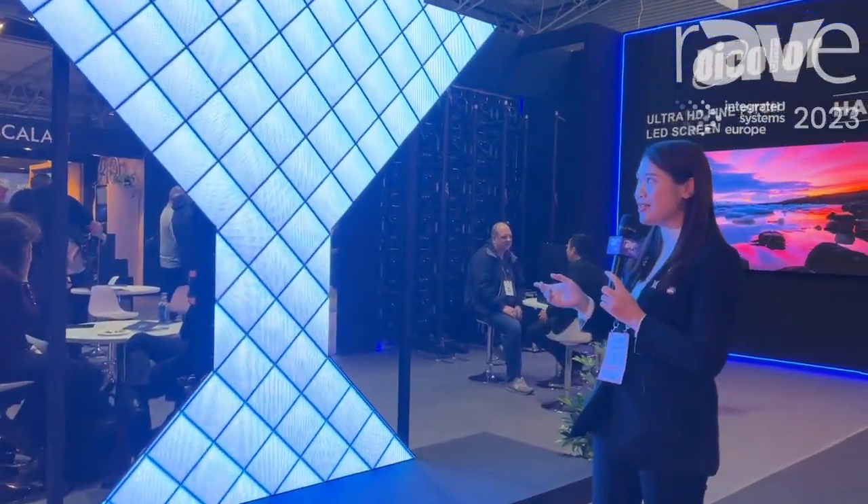If you want to know more about our creative rental solution, please visit our website Dicolor.cn. The UC series has both indoor and outdoor solutions. Let's check it out — thank you!